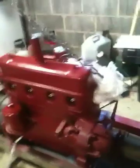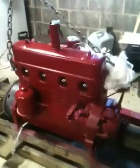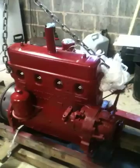I believe this timing cover came off the 140 — I like the little pointer on it. Everything in the engine is brand new or it's been machined, nothing in it has a crack, everything has been magnafluxed and checked for cracks.